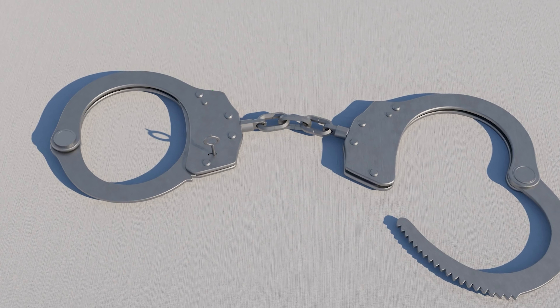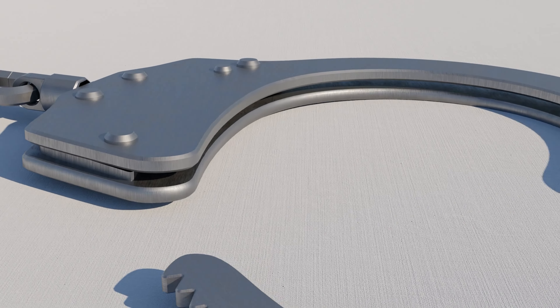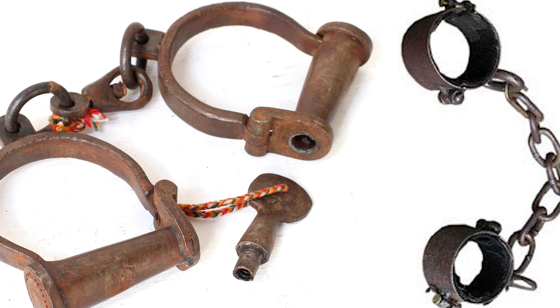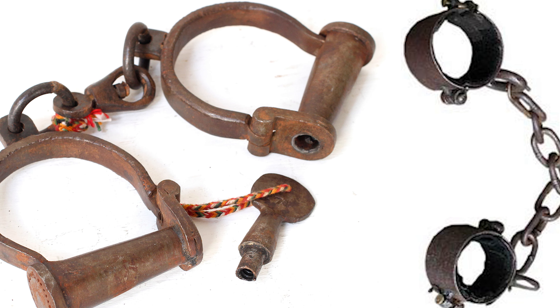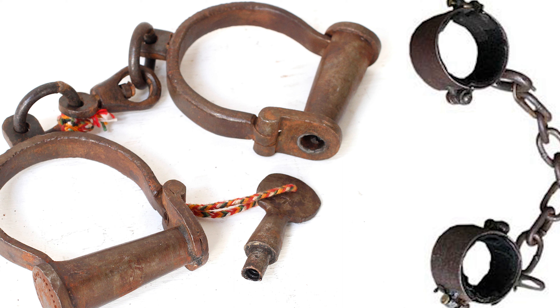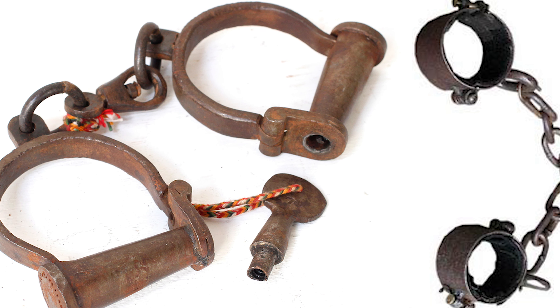Handcuffs have been used as a means of restraint for several centuries. However, before 1862, they were essentially a one-size-fits-all device. These early cuffs, which were simply metal rings that locked in place, created discomfort for people with thick wrists and were ineffective when used on people with thin wrists.